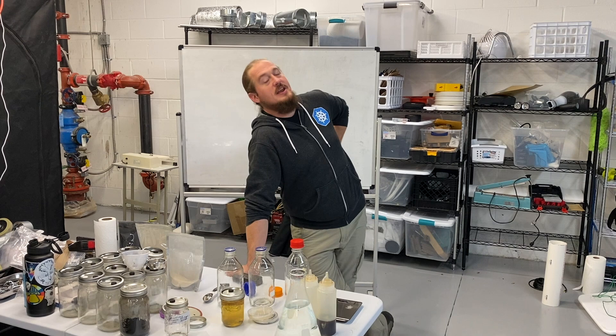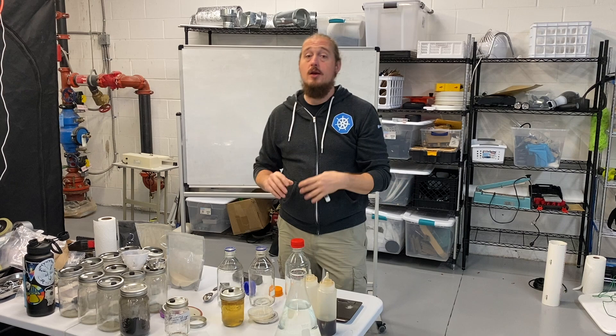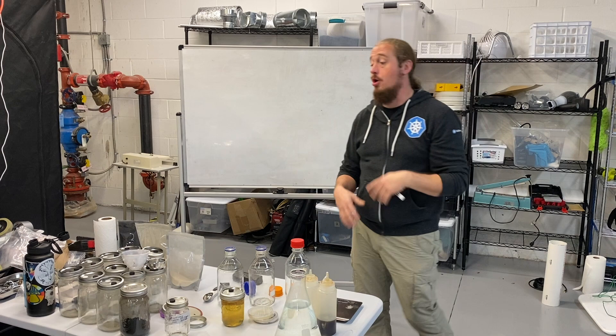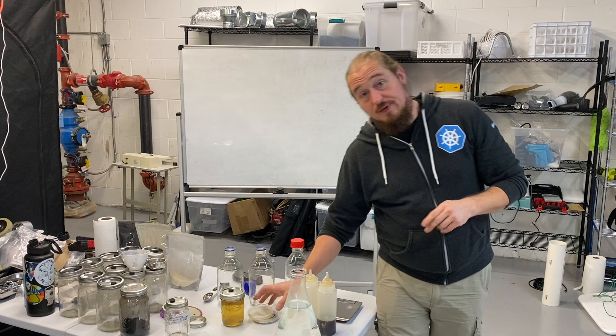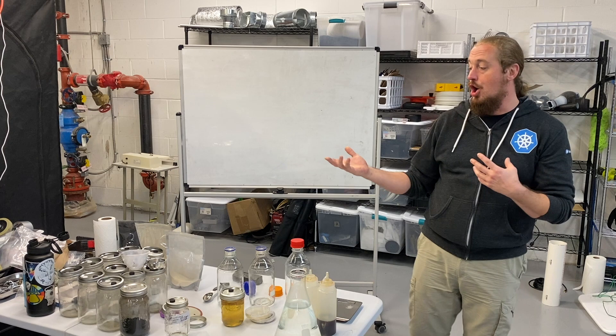Welcome back, Jesse here. This is video two in the agar series, and again we're starting the series from the basics — what is agar, what are agar plates, what are liquid cultures, what do you use them for? Here in video two I'm going to be covering a bunch of recipes. I'm going to try to keep this short because a lot of this information is just permutations on a very basic recipe.